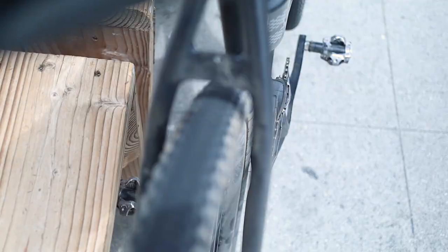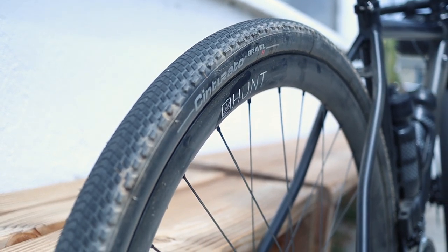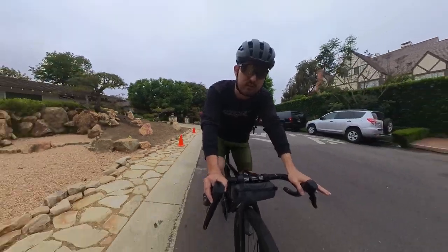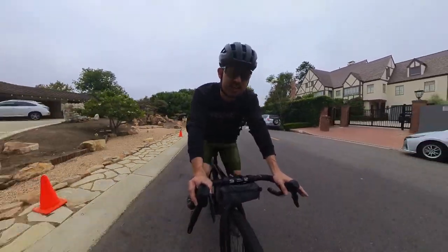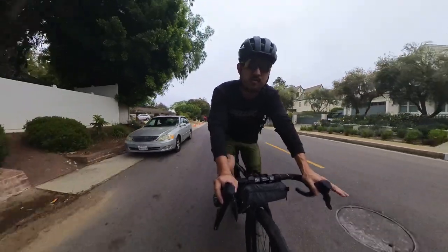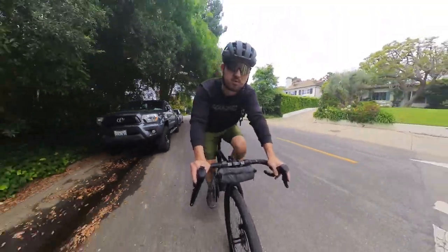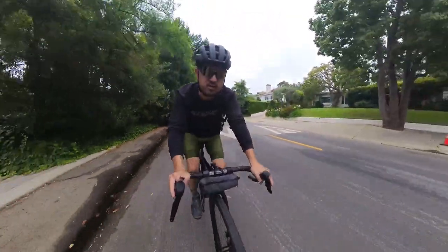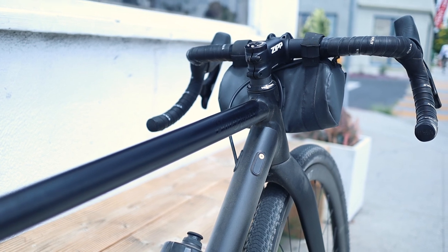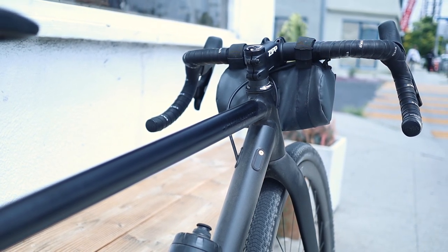In 700c it can fit up to 40 millimeter tires, which I'm riding now. If you want to use a 650b wheel size, you can go up to a 50 millimeter tire — which again, for gravel tire clearances these days, isn't actually that much. So again, the Blackheart kind of leans toward the road end of the spectrum. This particular bike is outfitted with the SRAM groupset with wireless shifting front and rear. A build like this would set you back roughly $4,000 to $4,500 US.